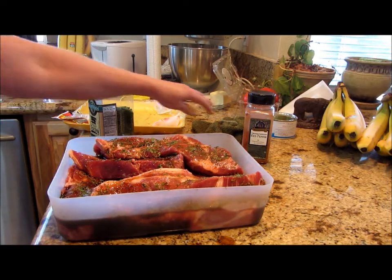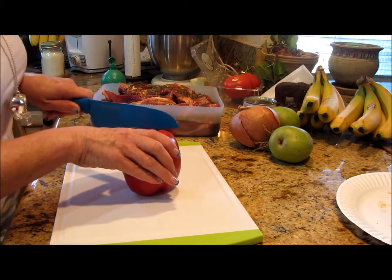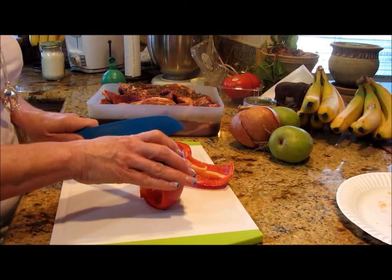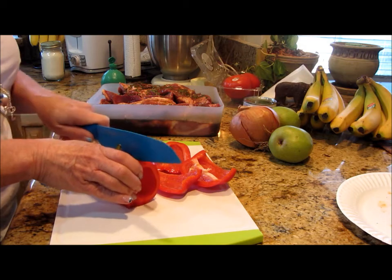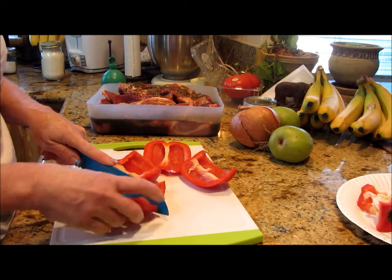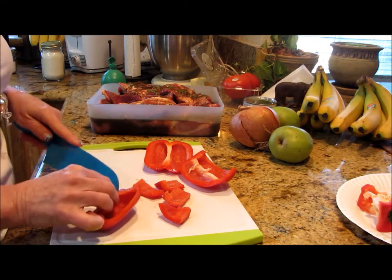Alright, I'm back and I'm getting ready because we need something really delicious to go along with this. We have so many coals on that barbecue, so I'm going to do some kebabs — I think that sounds amazing. I have some barbecue skewers that are soaking right now in some warm water.